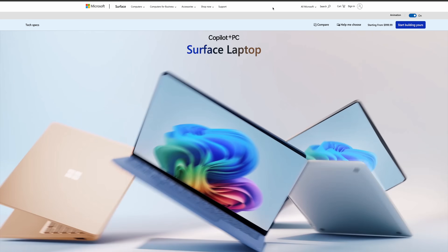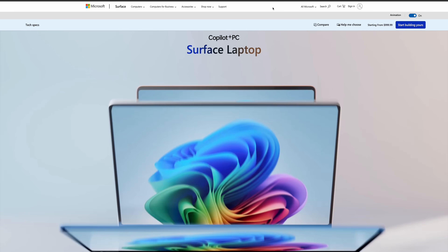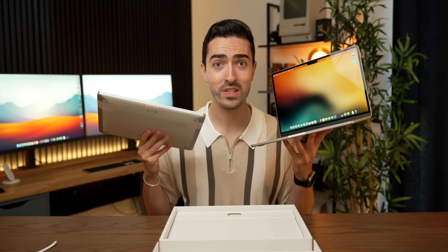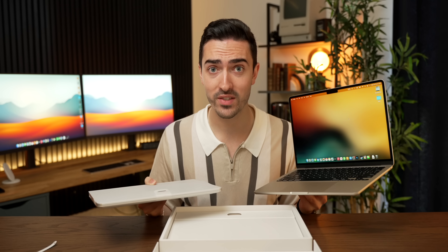This thing costs $999, and that is exactly the same price as the M2 MacBook Air, and $100 less than the M3 MacBook Air. So to keep things extra fair, we've got an M2 MacBook Air for a perfect one-to-one comparison — two machines that cost the exact same, and neither of which have the latest and greatest chip.